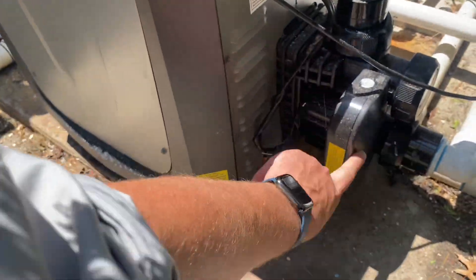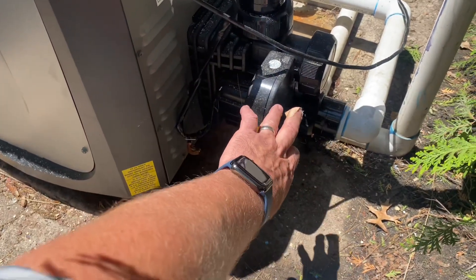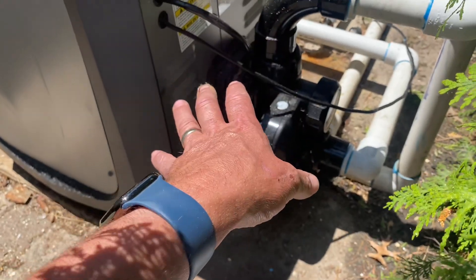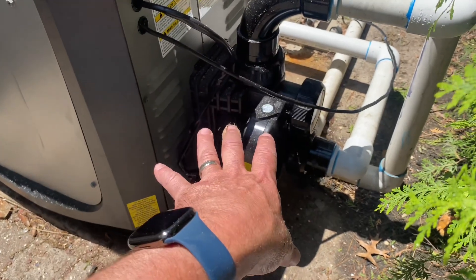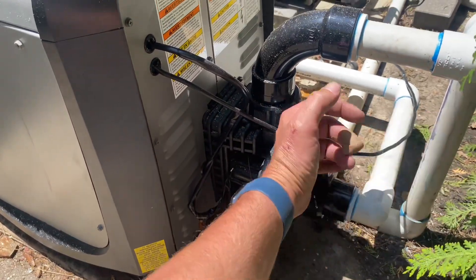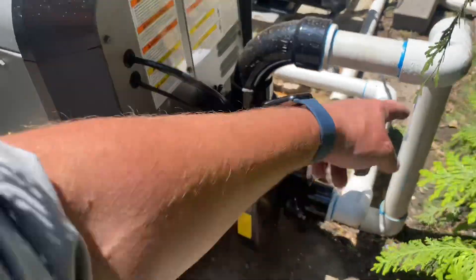They're using the Versaflow right there. The Versaflow is a great feature that Jandy offers in the JXi series. When the heater is not on, water is not going to flow through it. This valve diverts water away from the heat exchanger — instead of going through it, it closes and bypasses it.